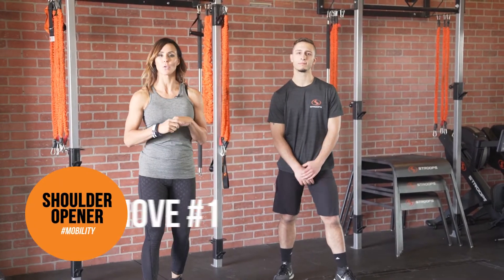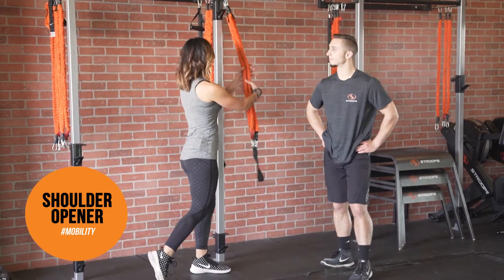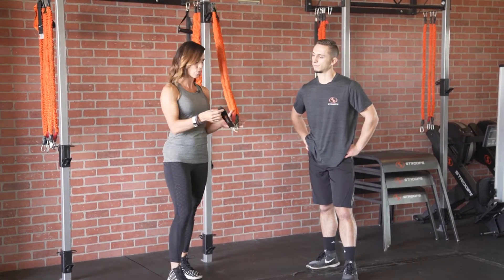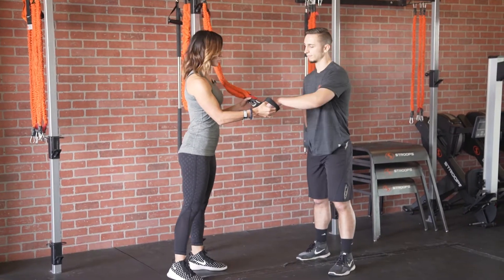Our first move today for shoulder mobility — we're going to be using the Vital Kit. The Vital Kit we're using is stacked, all the elastics on top of one another. You can use the anchor that's in your Vital Kit, but today we are going to use the loop, the cotton loop.